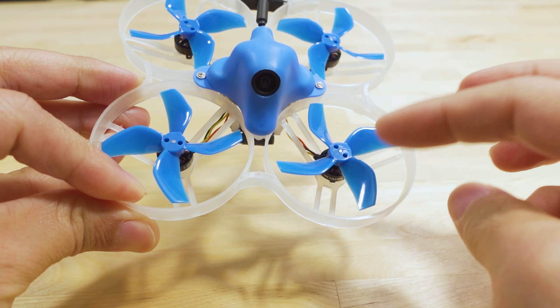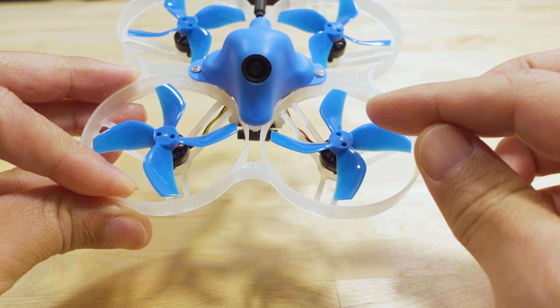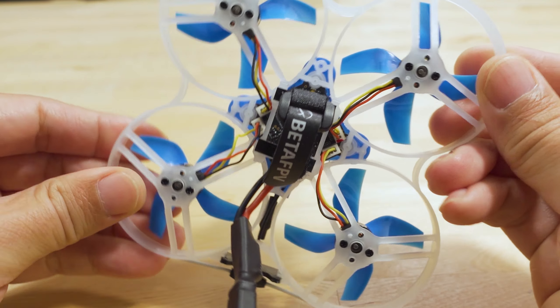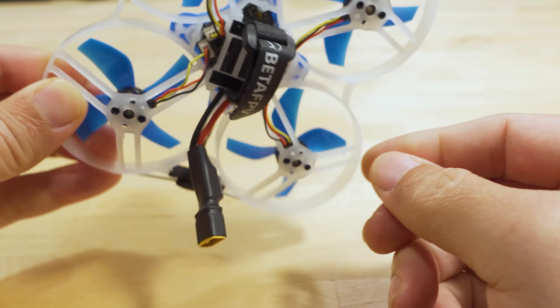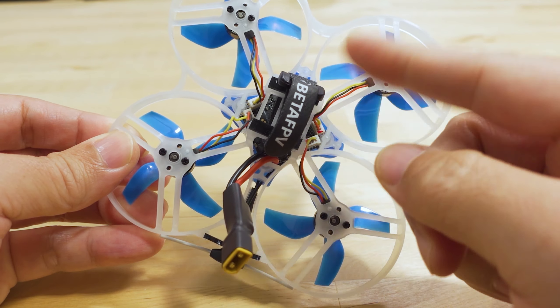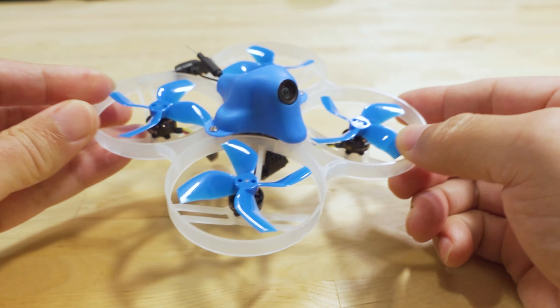I think the previous generation used a different prop. This is the new Gemfan four-bladed prop — I think when this first came out, this prop wasn't around. I did switch the battery strap to a sideways orientation; the stock was front-to-back, but I like the way sideways feels better.